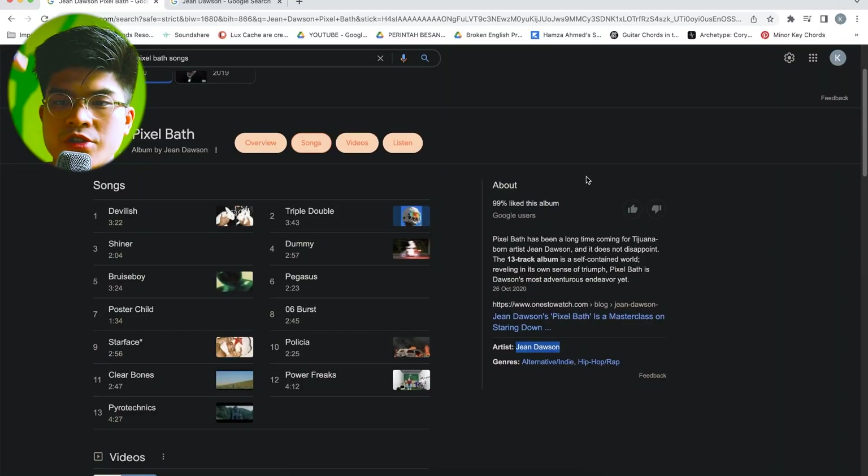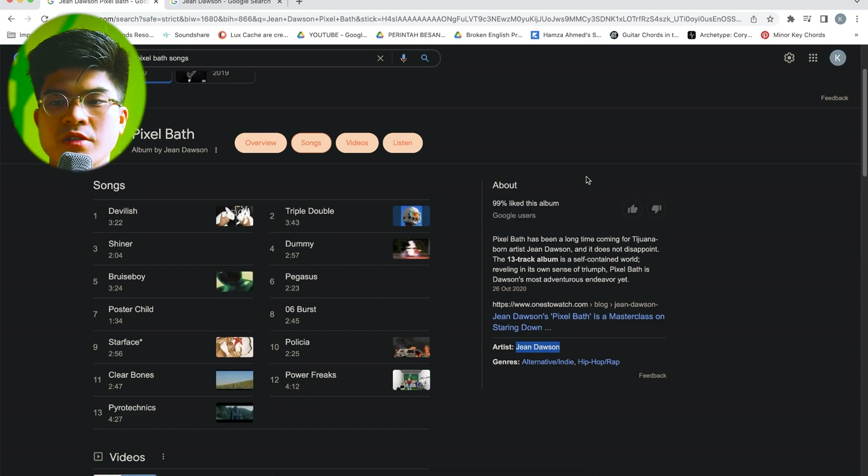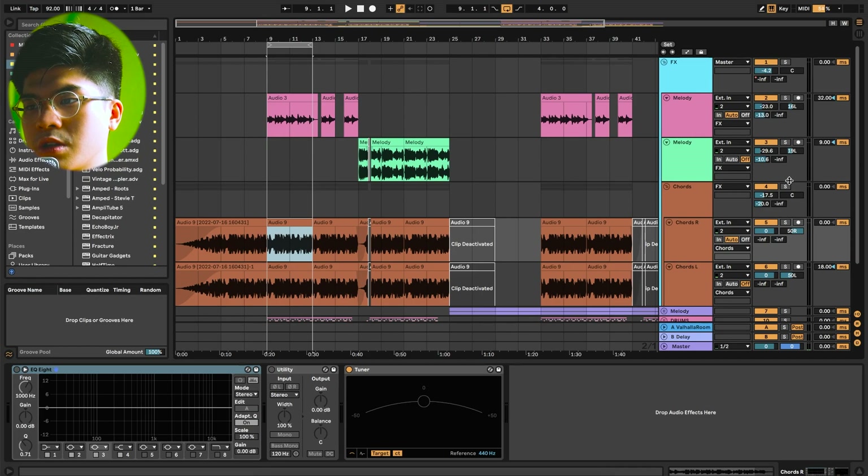Check it out, it's really sick. My top songs from that album would probably be Devilish, Triple Double, Dummy Bruise Boy, Starface, Policia, and Six Burst. Six Burst is a very dance-influenced track, however I feel like it might have been a bit too messy — there are certain parts where it didn't transition very well. But otherwise I did like that album. Let's start with the basic chord progression first.